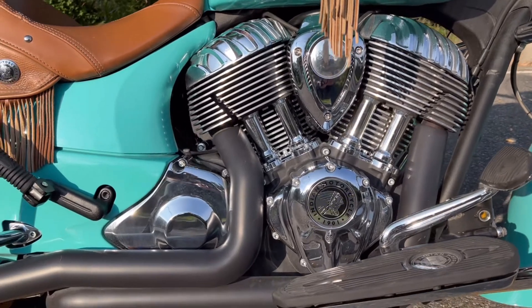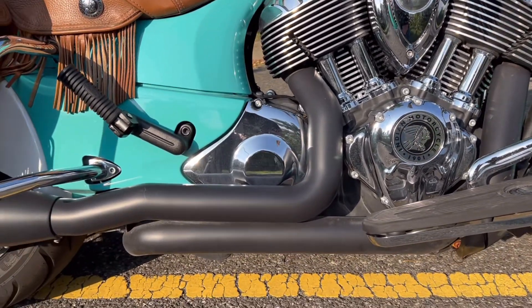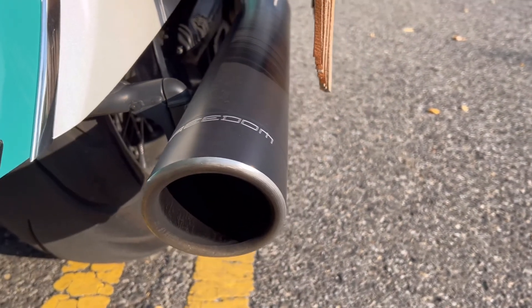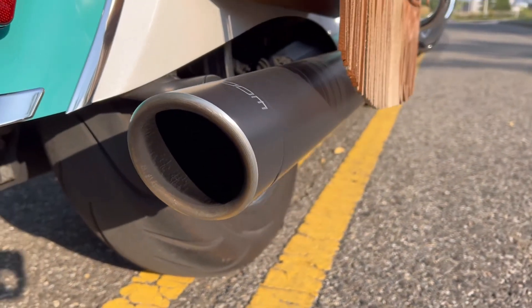Hey guys, Ben here with Twig Cycles out of Hagerstown, Maryland. Got a 2019 Indian Chief Vintage right behind me. This has the Thunderstroke 111 with a set of Freedom Performance True Dual Headers and a set of mufflers on this thing. Sounds really good, so I'm going to fire it up here, do a quick run, let you guys hear what it sounds like.